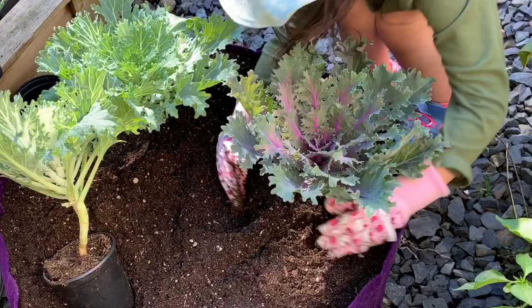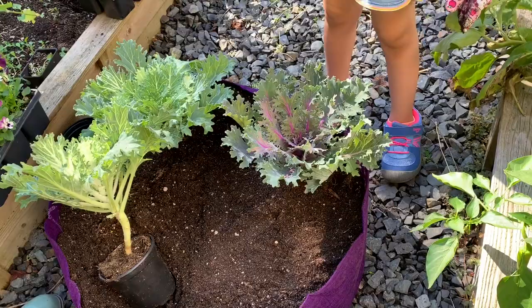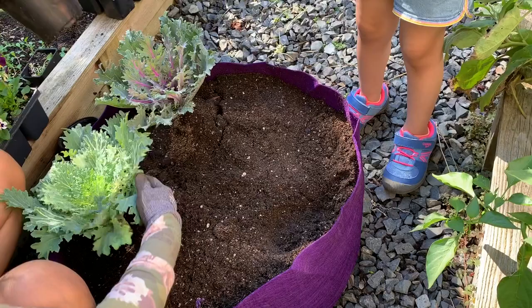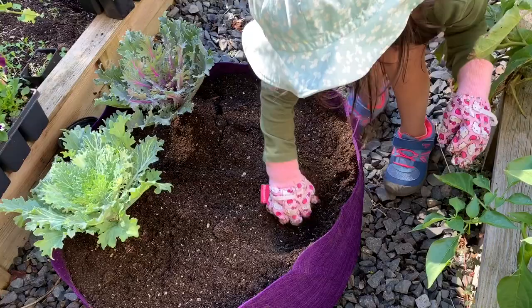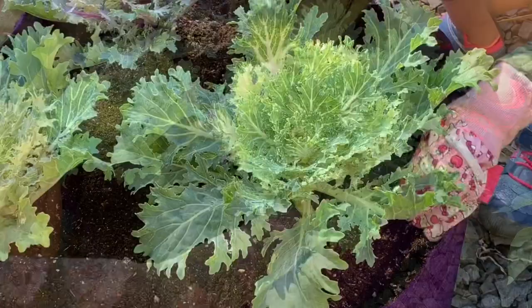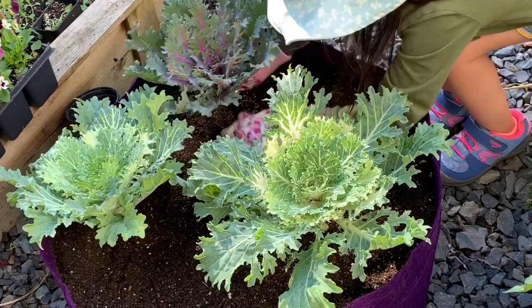Good job, honey. Woohoo, you did it! You need to spin it around — rotate this — so now you can reach that side. I think you want to plant it in the hole right here. I'll put my finger in the dirt. Go ahead, honey. And backfill — I'll hold it for you so you can pull the dirt back in. We're also going to plant these yellow orange pansies, which will look really nice with the purple pot — a great contrast.